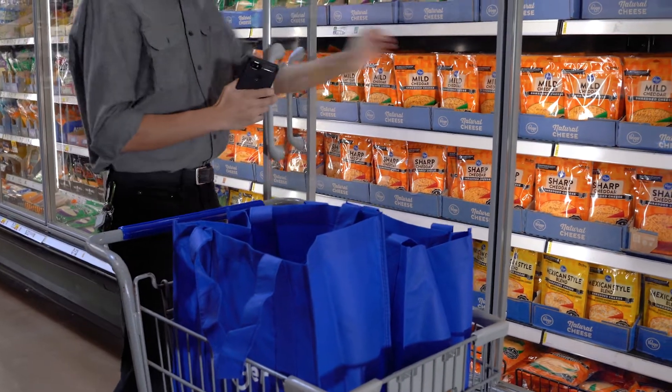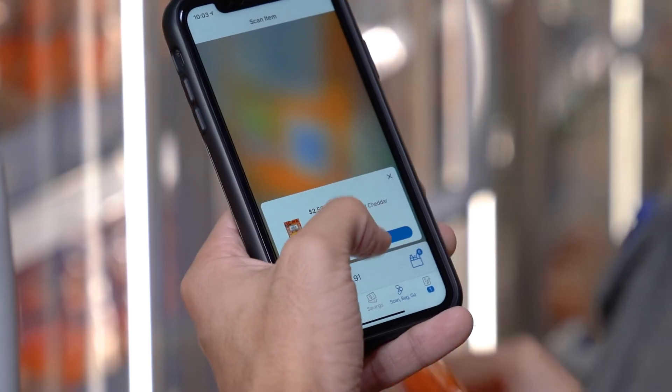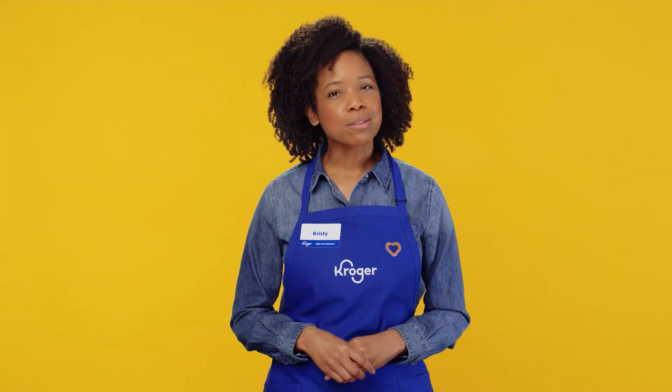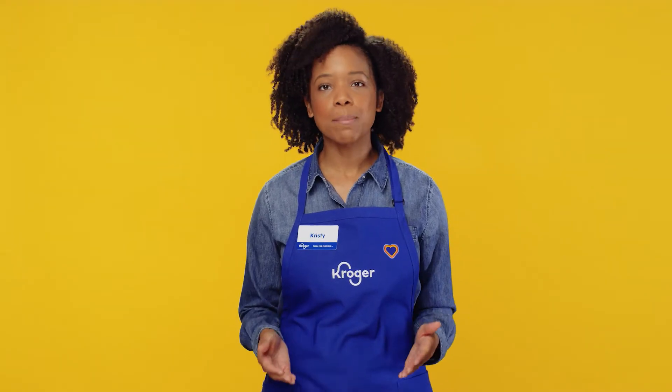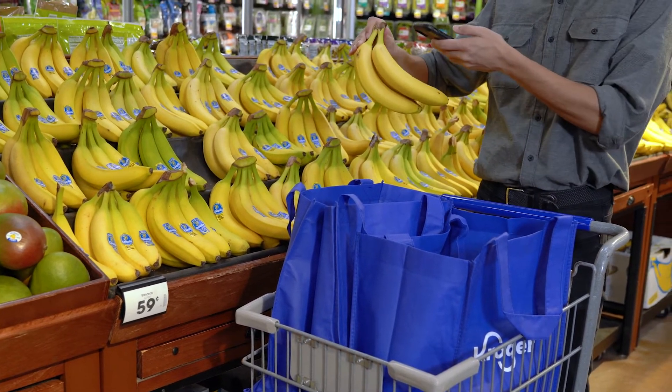Shopping is completely seamless. Find the item you want, scan the barcode and add it to the cart. Swipe right to remove an item. Some items like produce that is sold by the pound require one additional step since they need to be weighed, but it's super simple.